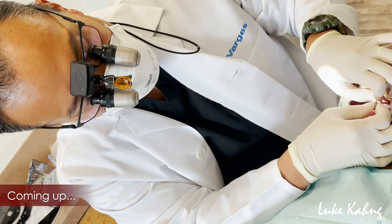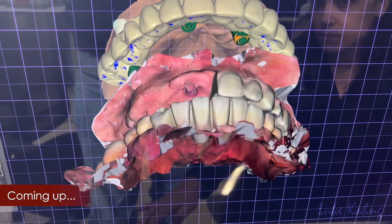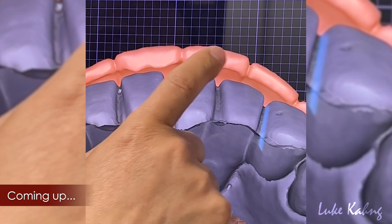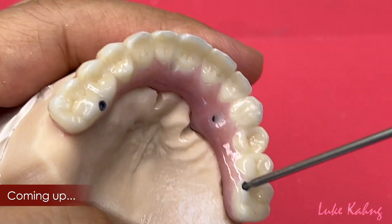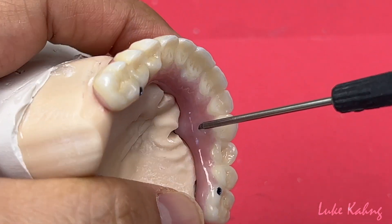We loosen the screw and made the upper. The only thing we have to improve is the gingival area, as doctor indicated, and make it as flat as possible in that area. We finished — another loosen screw, no ti-base. Awesome.